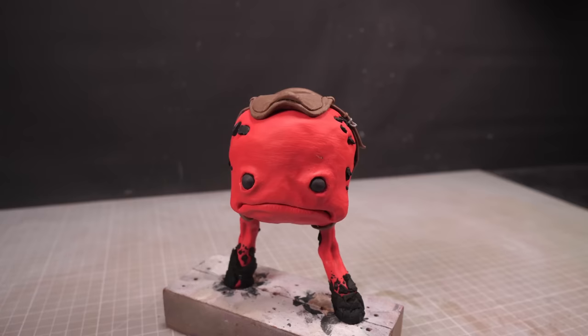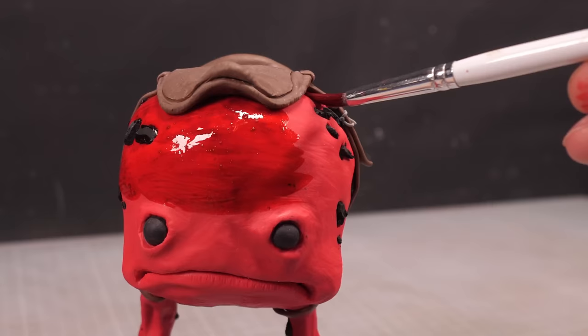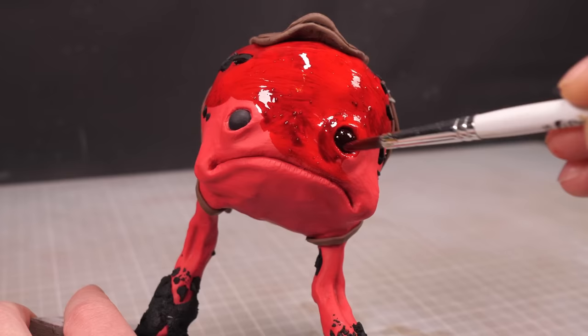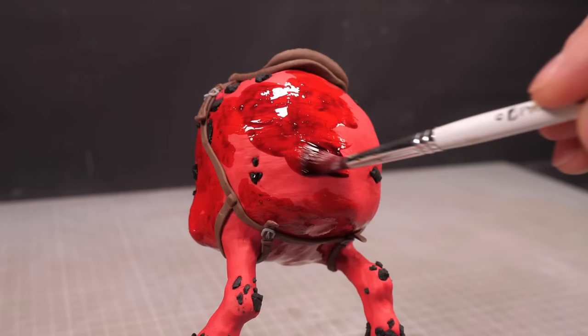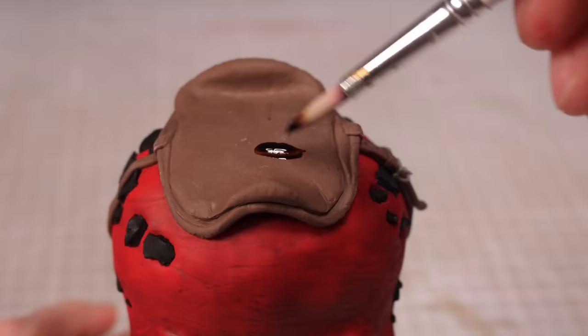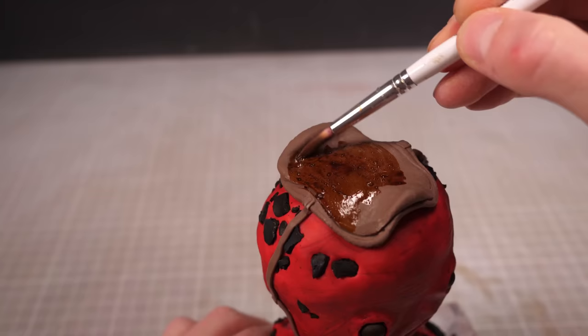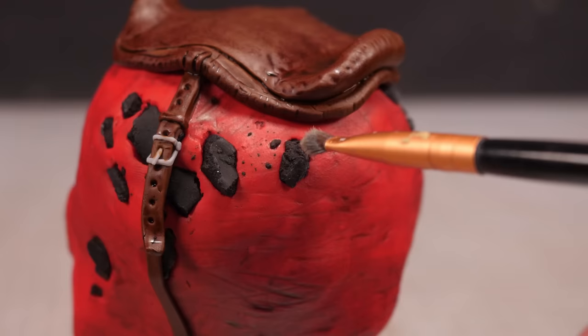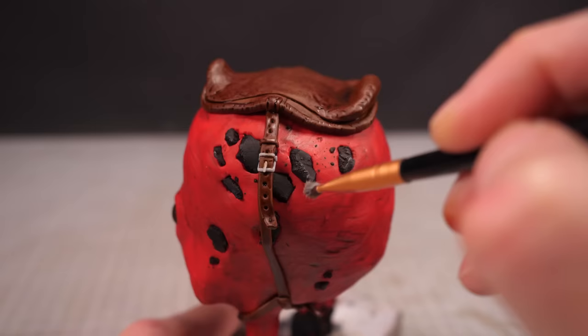Now the beauty of sculpting in colored clay is that the worst part of the painting process is already finished, and everything has the base coat applied perfectly. That means that all I need to do is add the shading and detail, which is actually kind of fun. Here I've gone over the entire strider body using a nice deep red wash that will soak into the cracks and wrinkles to make them pop, then I'll give the saddle an appropriately leathery looking brown wash, before giving the rocky chunks a dark grey dry brush.